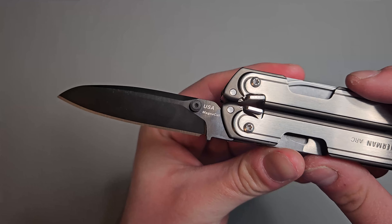These pliers are not spring loaded, by the way. They are needle tip nose pliers. And we have some wire cutters right there on the bottom of the pliers. Looks like they are replaceable as well, so if you do chip or damage them you can replace them.